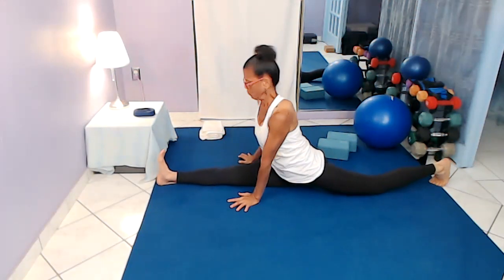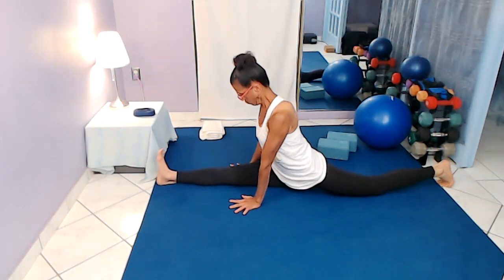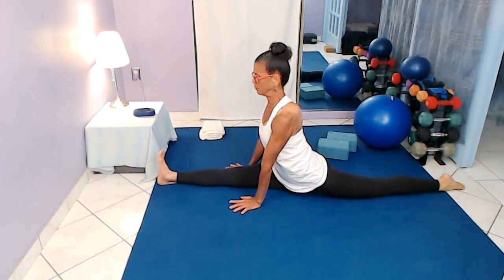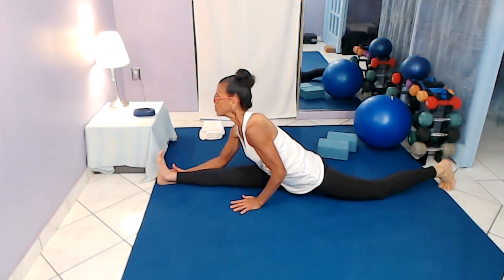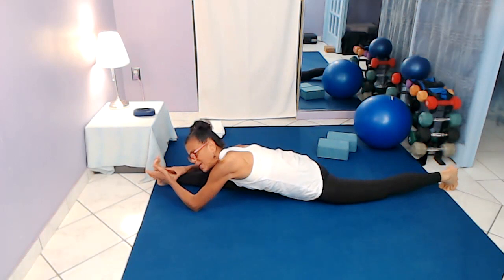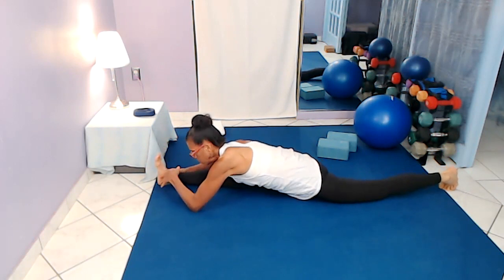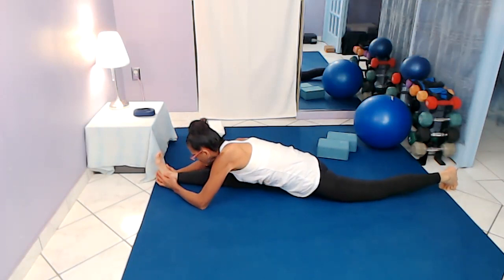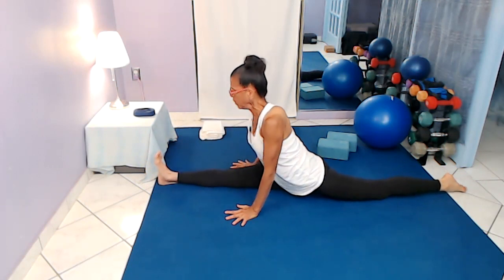We're always kind of shifting around, finding that place of ease. If you want — straight forward and down. I'm going to do that little rolling in and out, getting all three heads of that hamstring group. You're showing yourself a lot of love when you do this kind of stretching. Then inhale, come up.